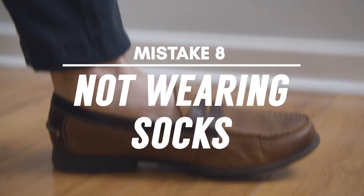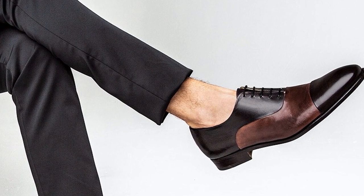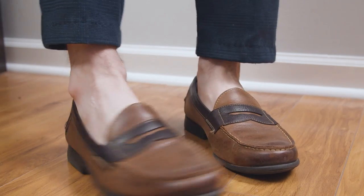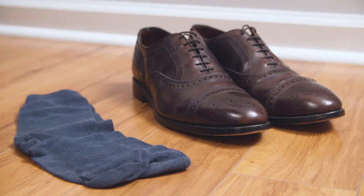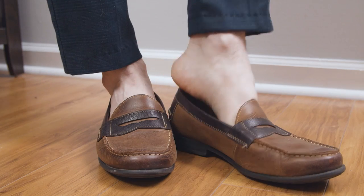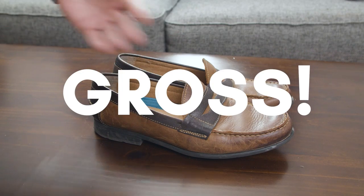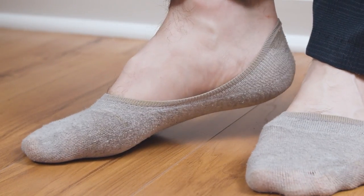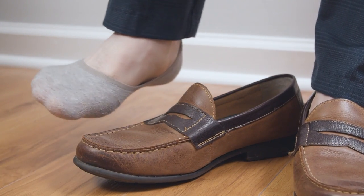Mistake number eight: skipping the socks. Wearing your dress shoes in hot weather without socks makes you look laid back and super cool. But you know what's not cool? How badly you're messing up your shoes. Your socks absorb a lot of the sweat your feet let out during the day, so skipping the socks means your shoes are getting a lot of excess moisture — don't be surprised when they start to really stink. If you want the sockless look, give no-show socks a try. They offer the protection of regular socks but will remain hidden underneath the tops of your shoes.